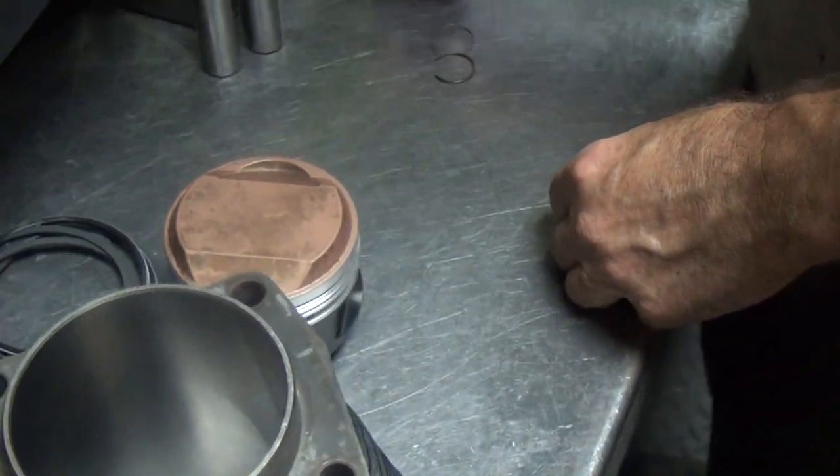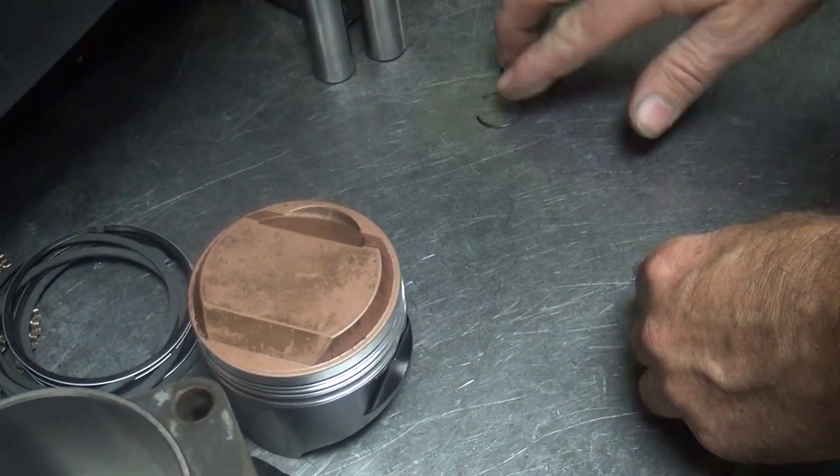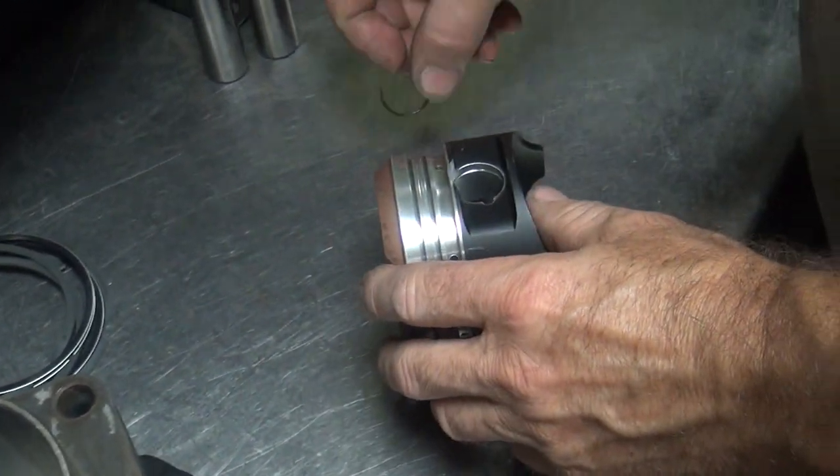Okay, we got to put the clips in there. Where do you want to put the clips at? They go in a little groove in the piston — a little groove right there.